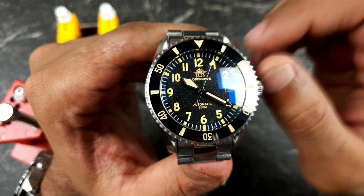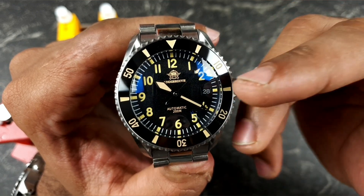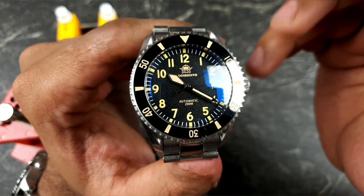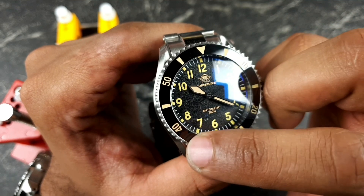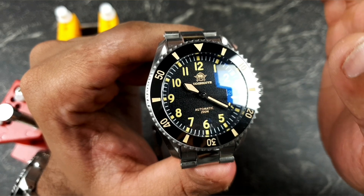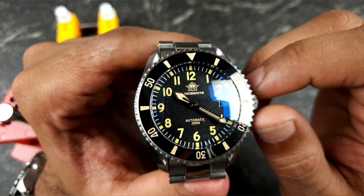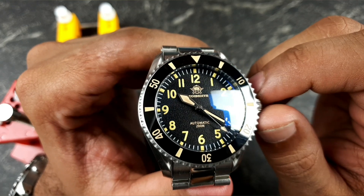So that being said, what can you mod? You can modify the hands because they accept all NH35 hands due to the movement, and you can also modify the date wheel. You are kind of limited in terms of the bezel insert — I haven't tried that, but I'm assuming it'll be the same as the SKX007, though don't take my assumption on that.